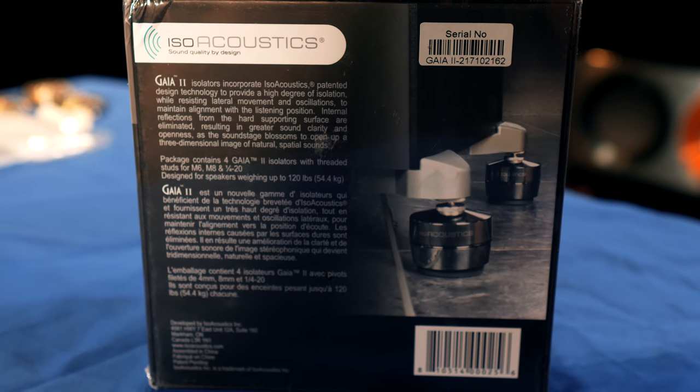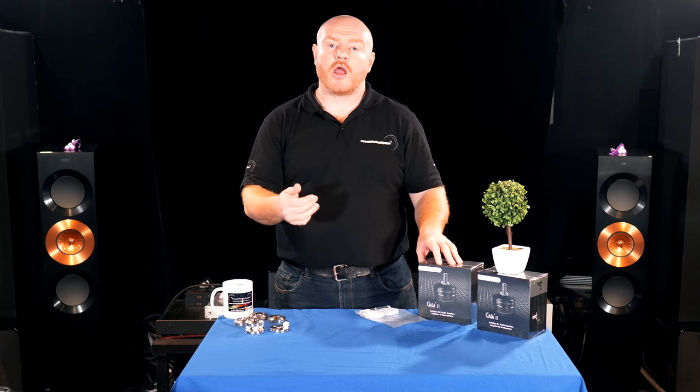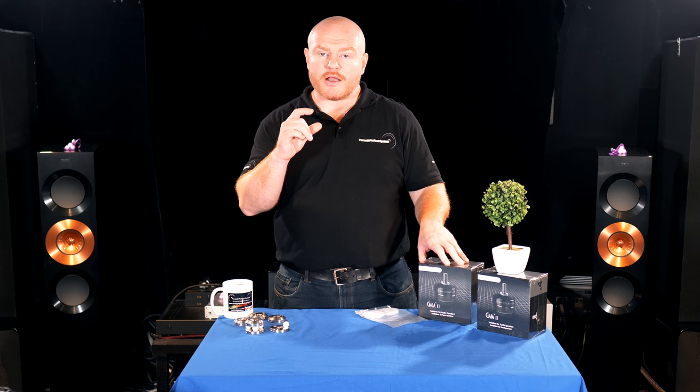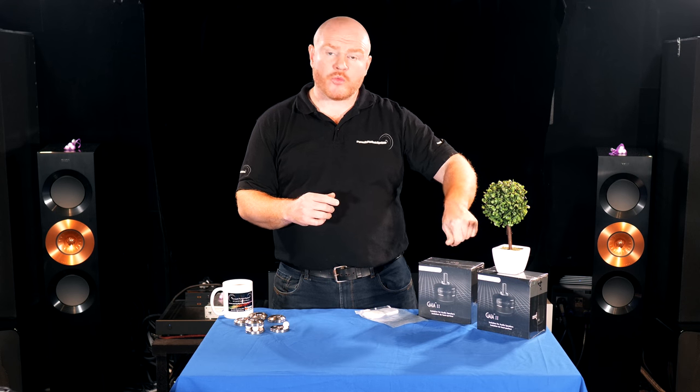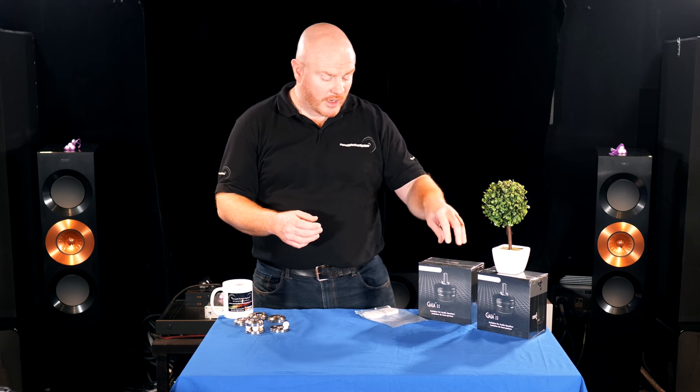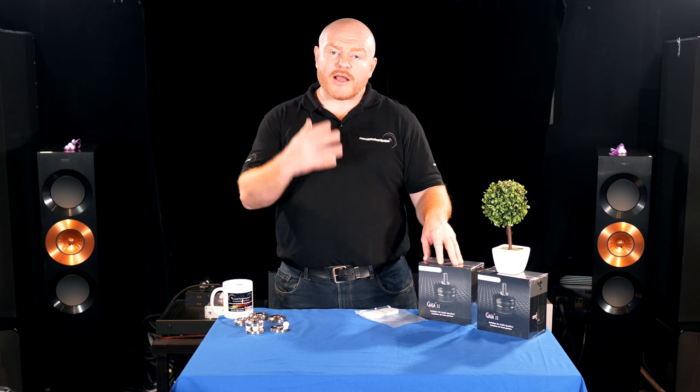The Gaia isolation feet work through a simple installation process: you unscrew the spikes that every speaker manufacturer includes and literally screw in a Gaia foot instead. It's a set of four — one per foot for your speakers — and the feet are bought independently. You can then buy all different thread variants, so one thread screws into the Gaia and the other end screws into your speaker. They sell all different types of threads to work with pretty much every type of speaker out there.